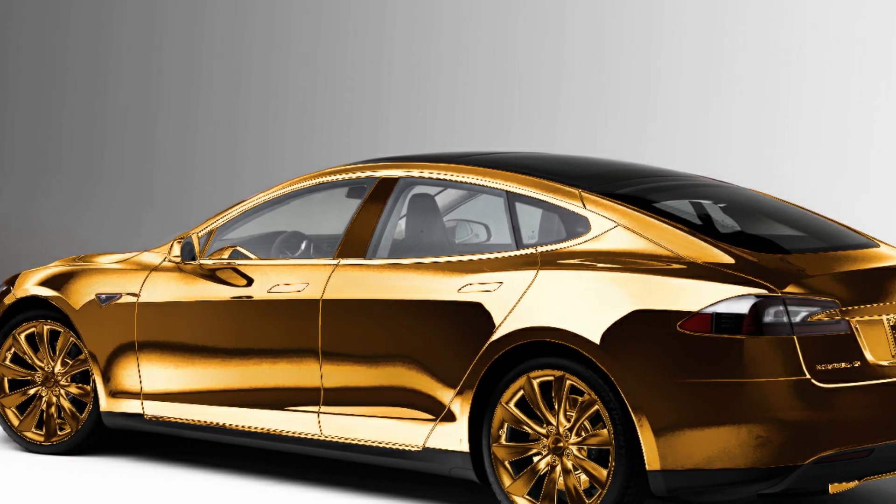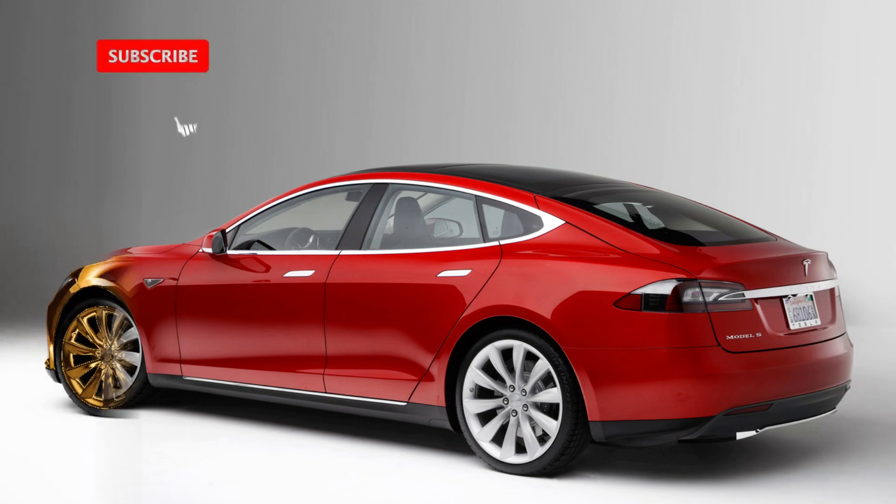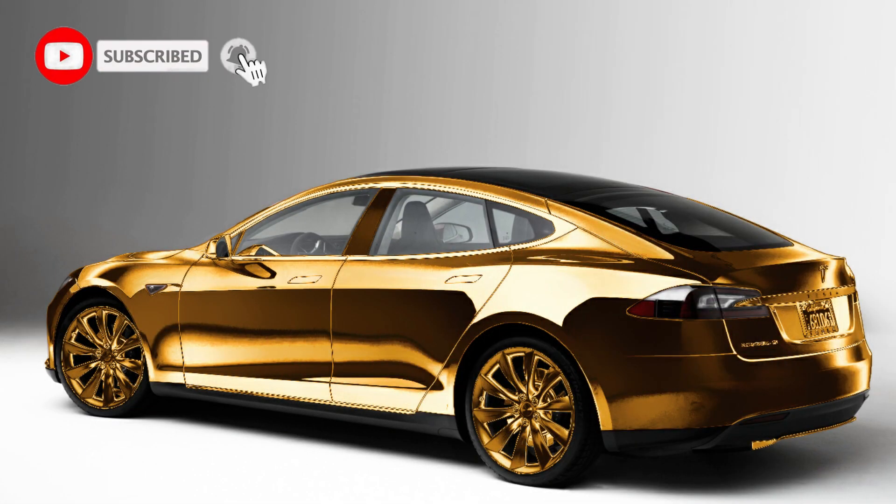Hi guys, welcome back. So today I'm going to show you how you can add a metallic look to anything. So if you are ready for this tutorial, let's jump right into this.